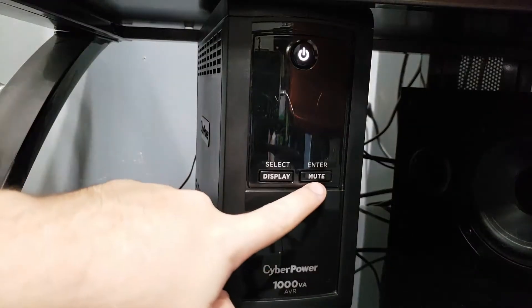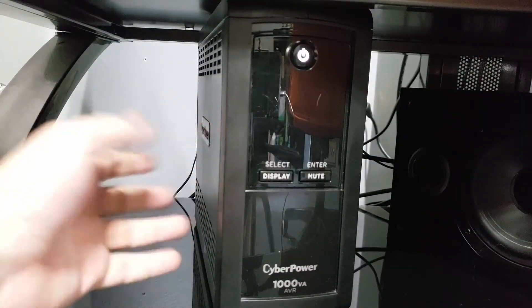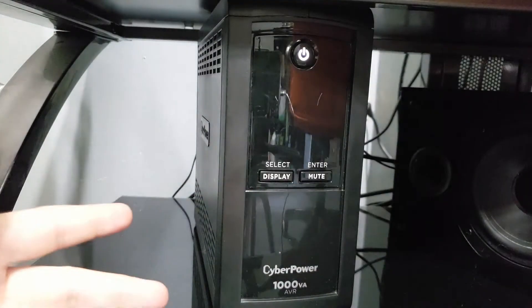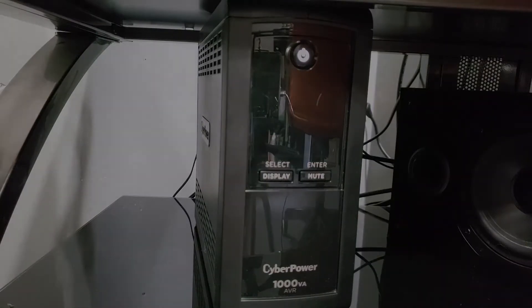The mute button: if your power goes out, this unit has a little alarm that would go off. Thankfully in this model — because some don't have it — there's a mute button to shut that alarm off. However, you can also just disable that alarm totally in the provided software. Let's jump over to that software and see what kind of features it has.